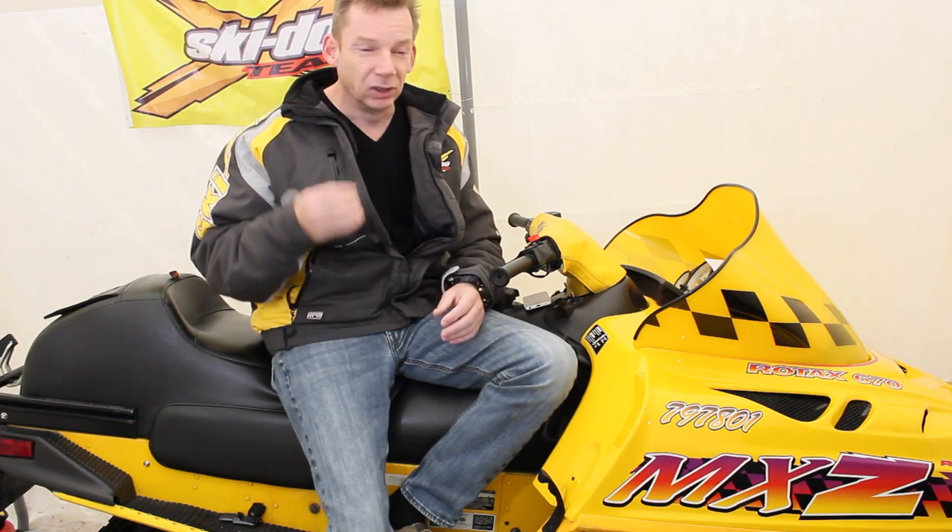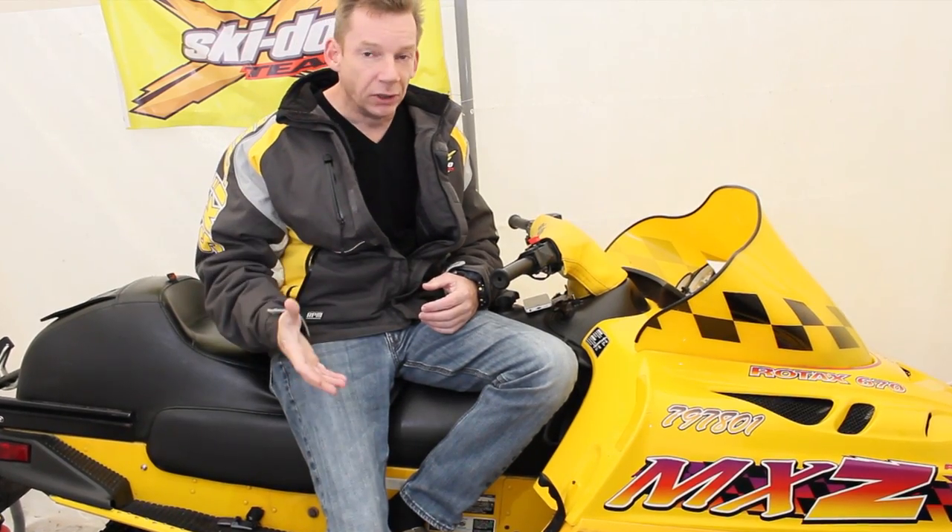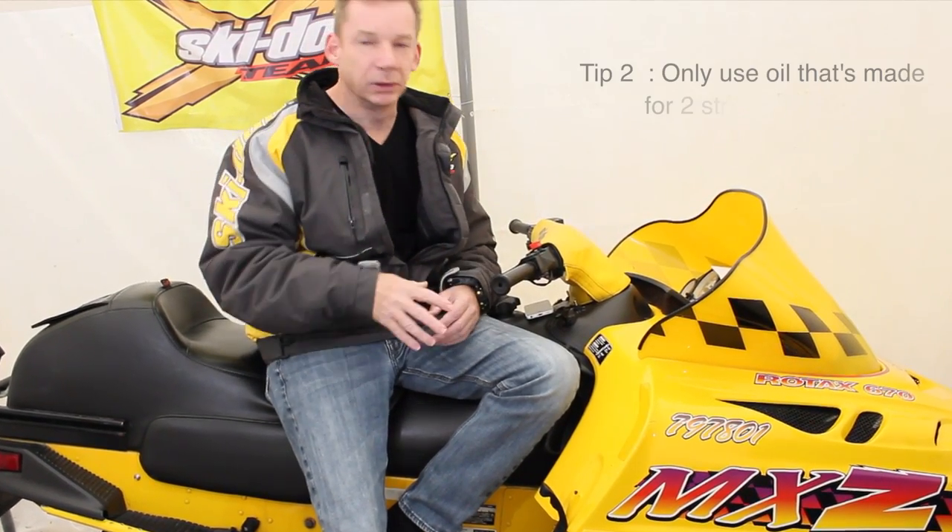The petroleum-based two-stroke oils are a lot dirtier. They have a lot more particulate in them. They're cheaper, and they're something that I would use in a lawn tractor or a snowblower. I wouldn't put them in a snowmobile.